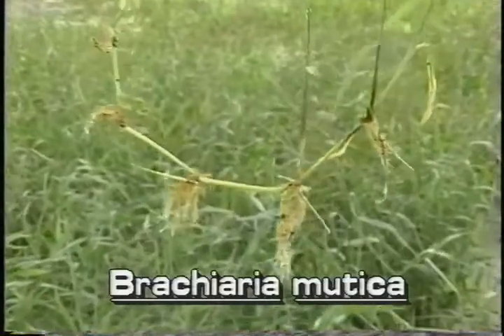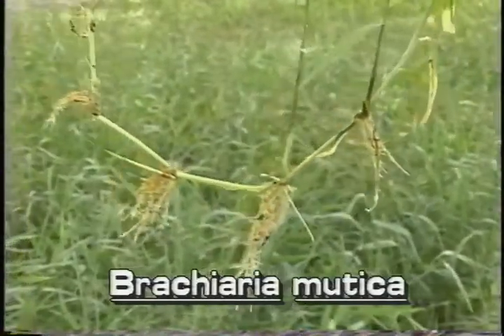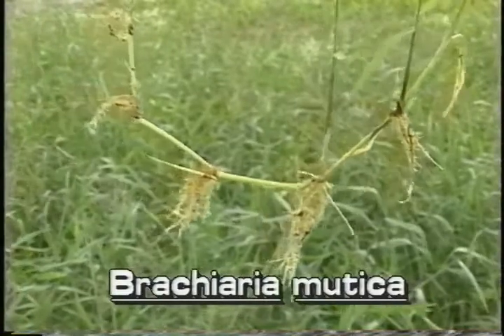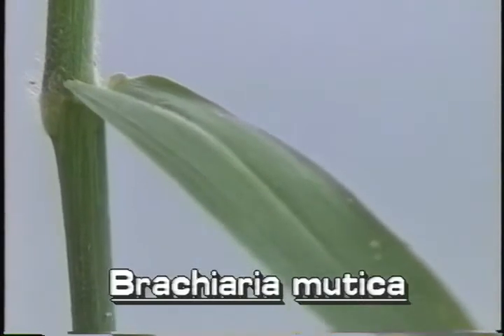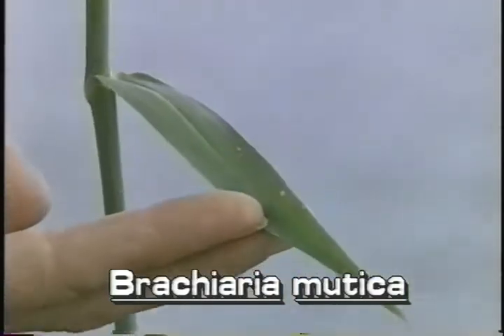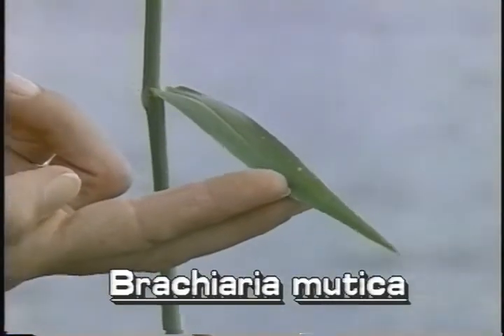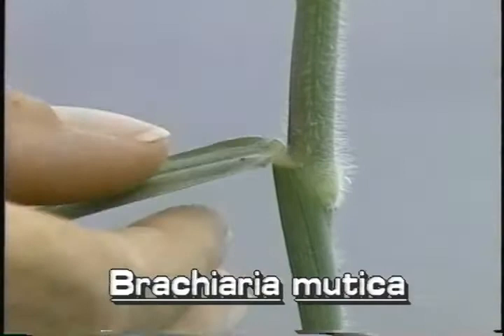Paragrass roots at the nodes of long creeping stolons. Its stems creep along the ground or across the water. The leaves of Paragrass are up to 10 inches long and about three-quarters of an inch wide. Very fine hairs are on the upper surface of the leaf.